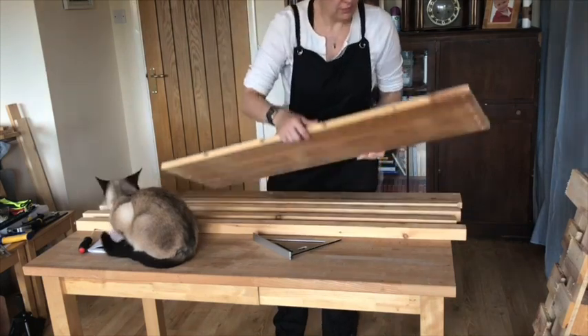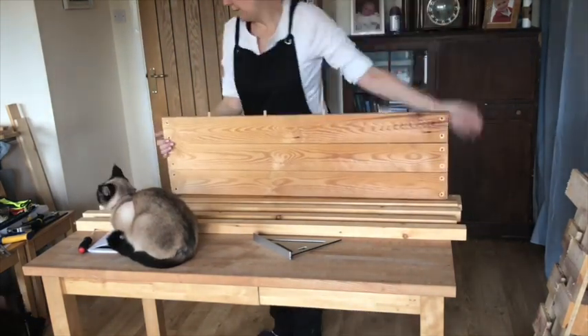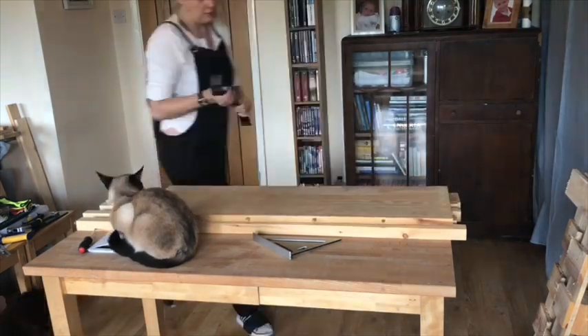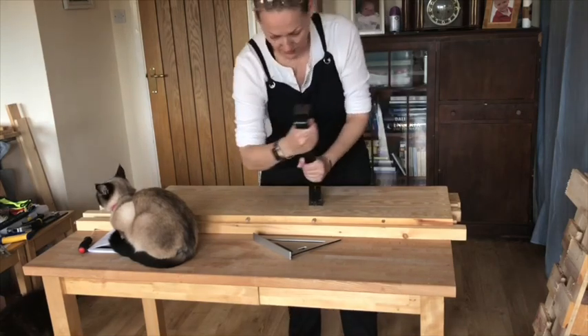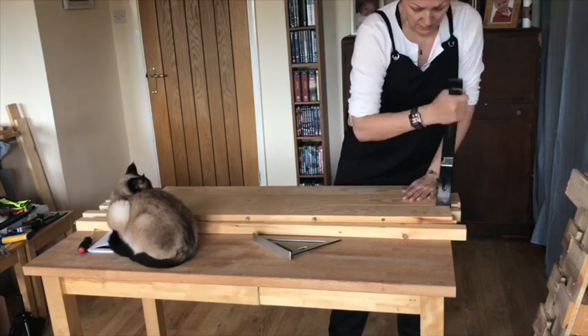Some of the wood had been used previously for a headboard and was all held together by dowels, but it just didn't want to come apart. So I decided to get the crowbar and it actually worked — there was a lot of pushing and pulling but it worked, and it didn't damage the wood.